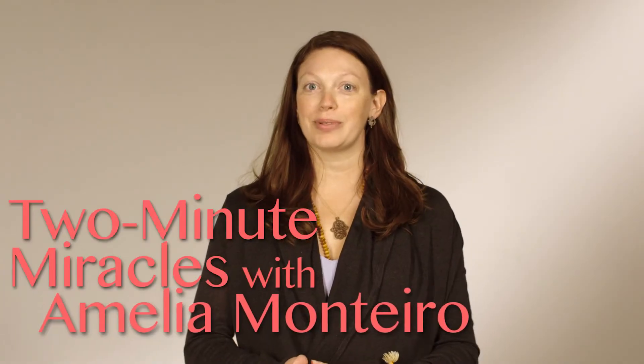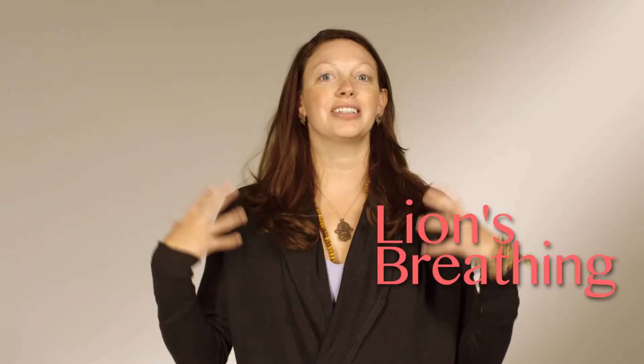So we're going to do a little lion's breathing. This is an ancient breathing practice that also happens to be hilarious. I will show it to you once and then I'll kind of talk you through it.